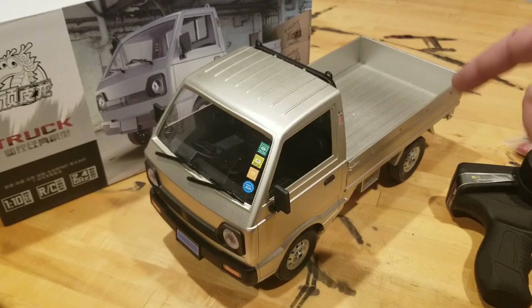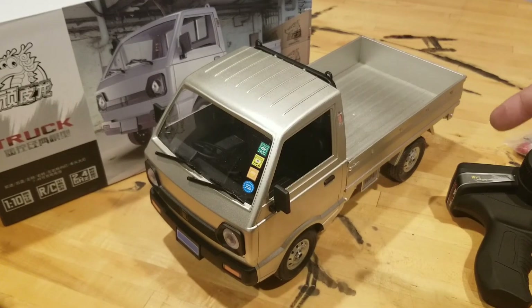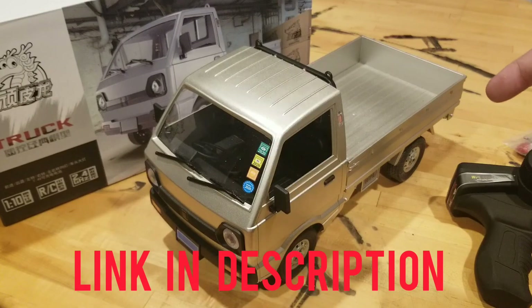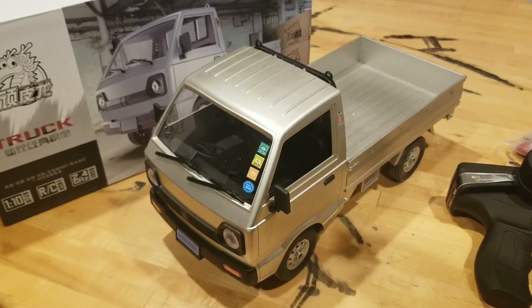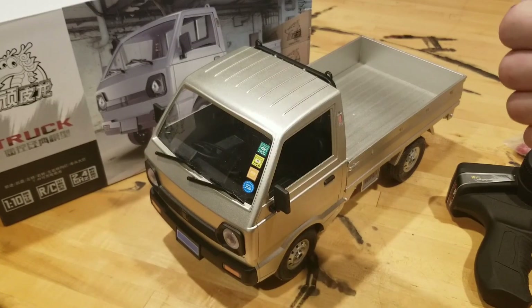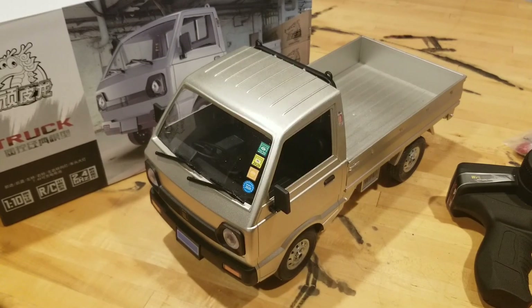Make sure that if you want this truck, you go ahead and order it directly from the WPL website, which will be linked down below. That way you're going to get the best product, the best service — it's going to come quickly, come packed well. You'll know it's right, and if anything does go wrong, they're going to take care of you. You want to go to that website and pick it up there — that link is down below. Thanks for watching JORC. Go ahead and subscribe if you haven't, give us a thumbs up, and I'll see you guys next time.